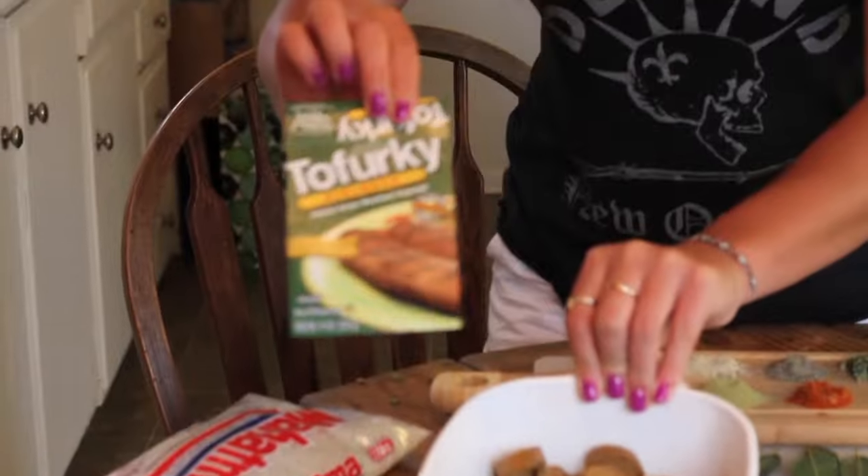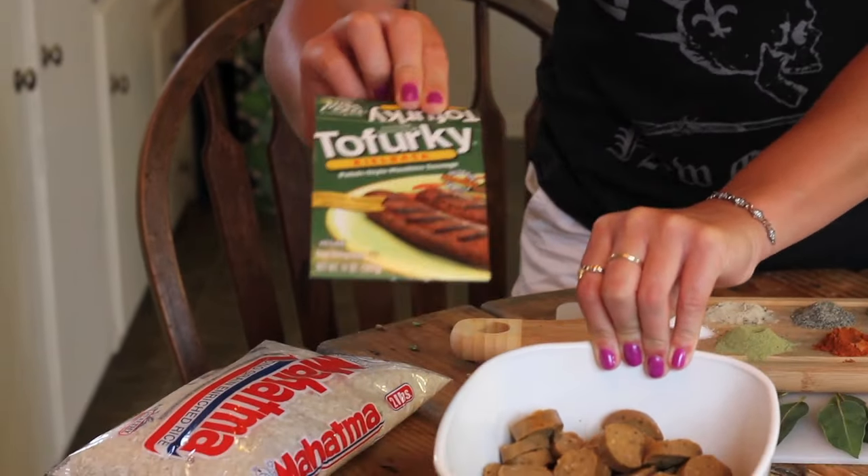Traditionally we use real sausage, but today since we are vegetarians, we will be using the fake stuff — but it's just as tasty. This is the vegan sausage; it's the Tofurky brand. It's really just made of tofu, but there are other brands and other types. Also, meat lovers do like this one because it's seasoned really nicely, and it has a blend of fresh onion and garlic.